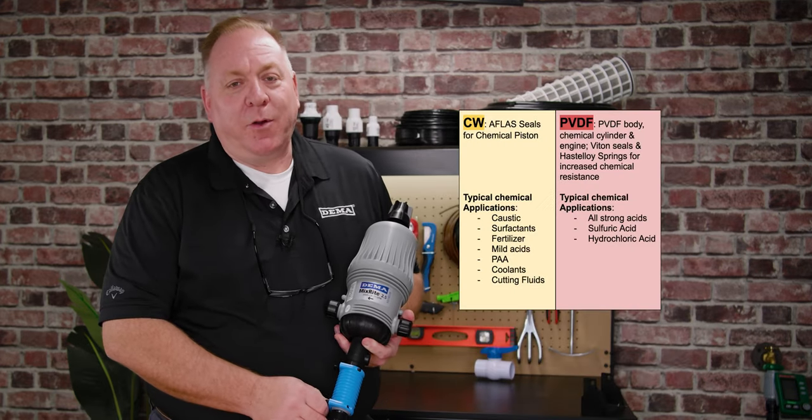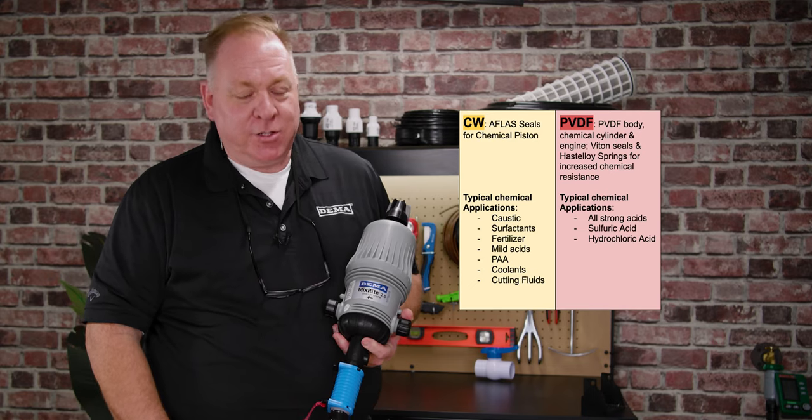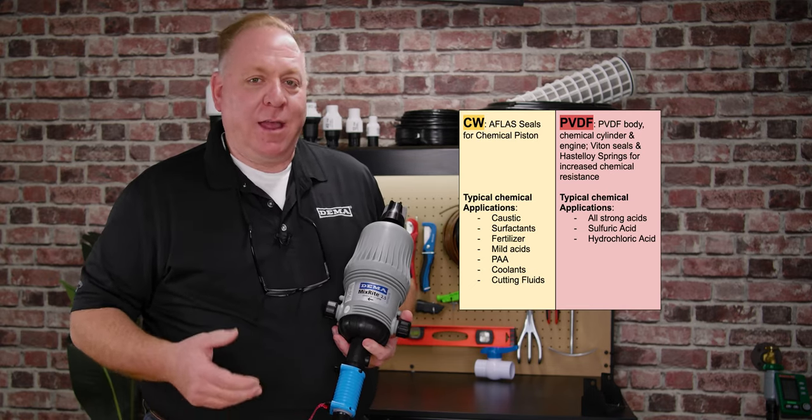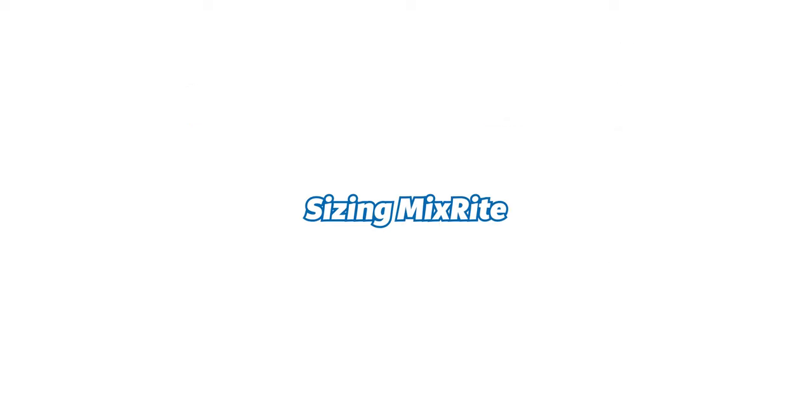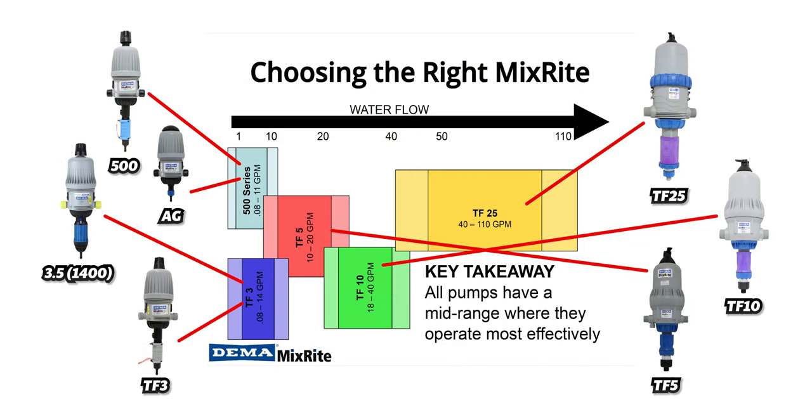The MixRite series comes with a number of different seal material options. If you're going to use a product you wish to inject and you're unsure, email the team at Drip Depot and ask — they can help direct you to which model is best for the chemical you're trying to inject. A standard MixRite from Drip Depot handles the majority of products and nutrients you'll want to inject. If you need to inject a very harsh, acidic, or high-pH product, Drip Depot carries a MixRite version constructed with PVDF seals and plastic. The MixRite series has different-size units to handle all types of applications, from a home gardener to a 40-acre or 110-acre pivot irrigation system — it's all by size and flow rates.